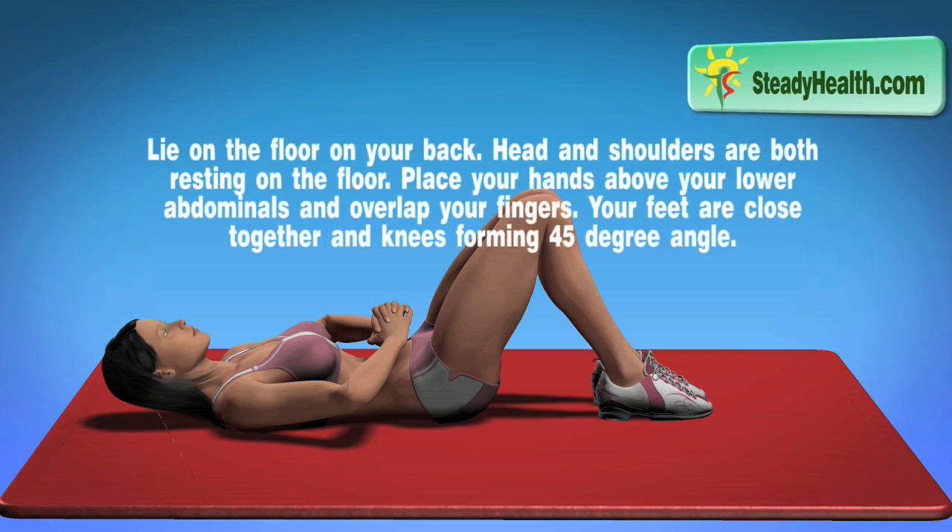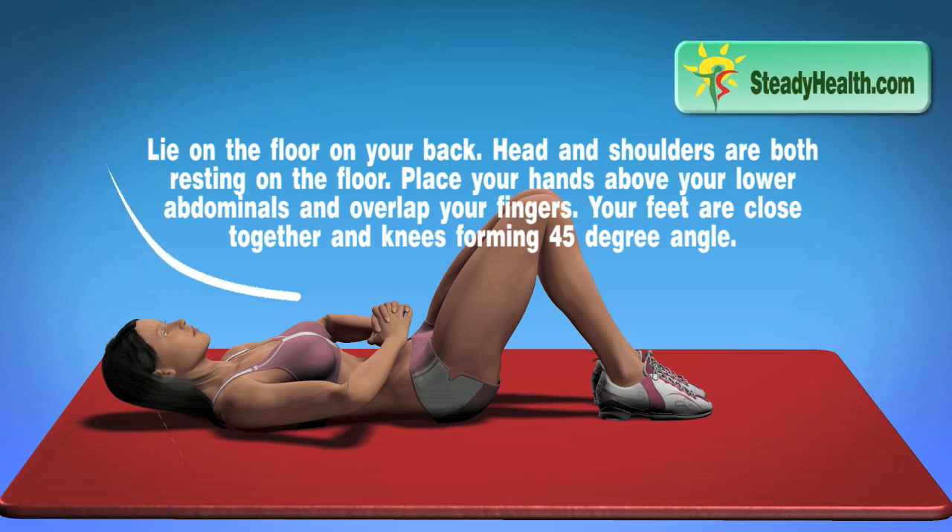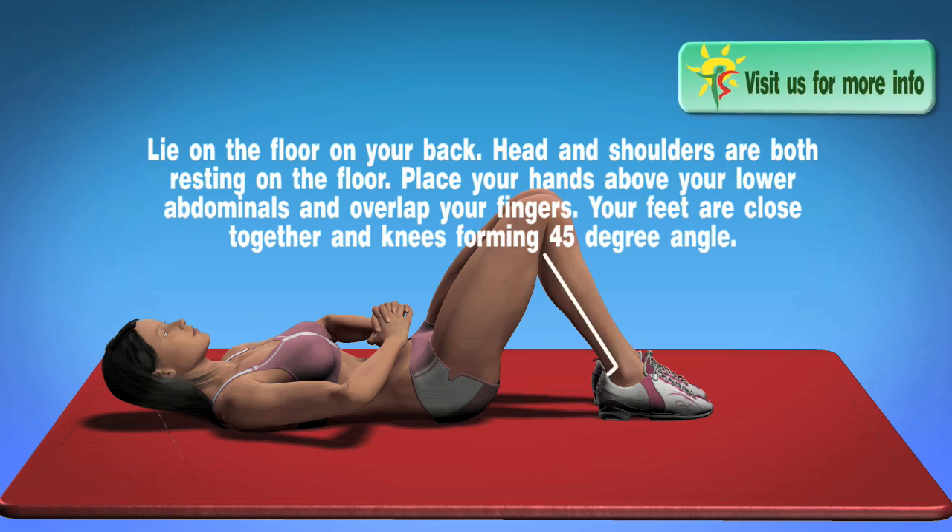Lie on the floor on your back. Head and shoulders are both resting on the floor. Place your hands above your lower abdominals and overlap your fingers. Your feet are close together and knees forming a 45 degree angle.